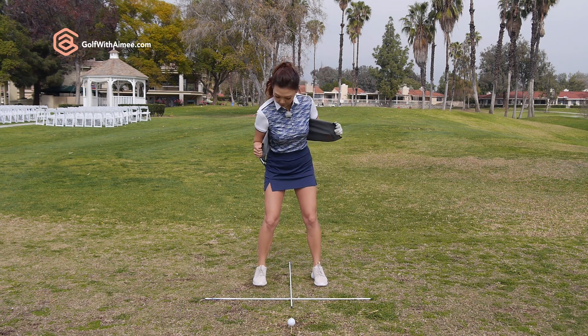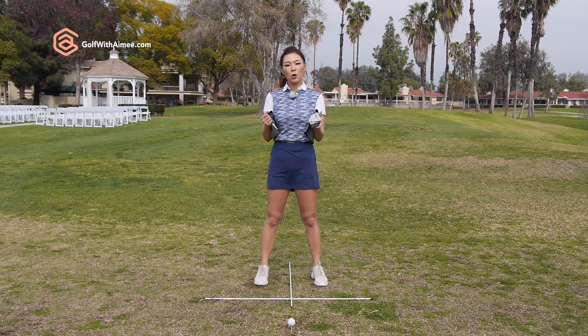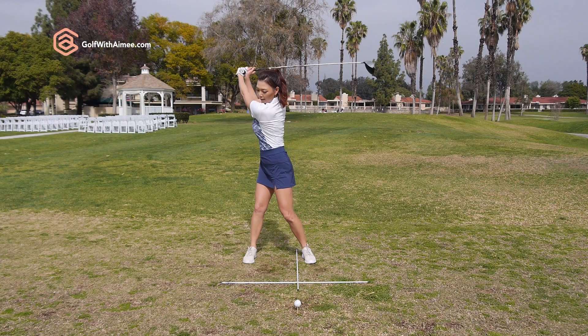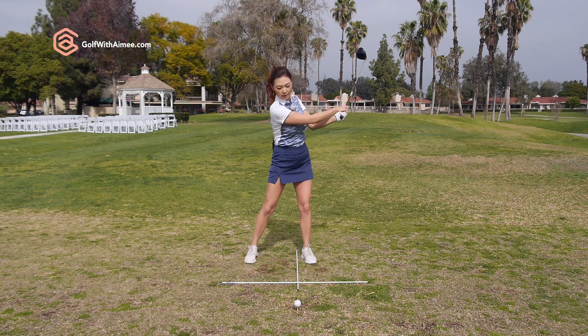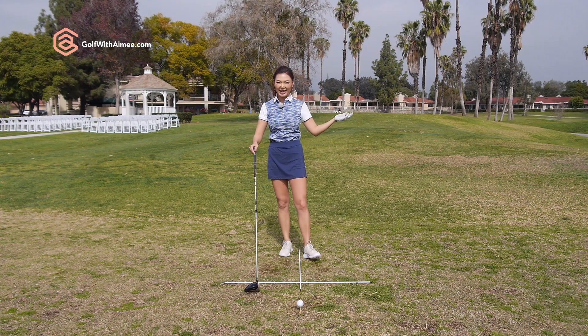So one more time: left, right. Once you feel this rotation, go ahead and grab the golf club and do the exact same thing. Practice swing first — left, right. Once you're used to the feeling, go ahead and hit.